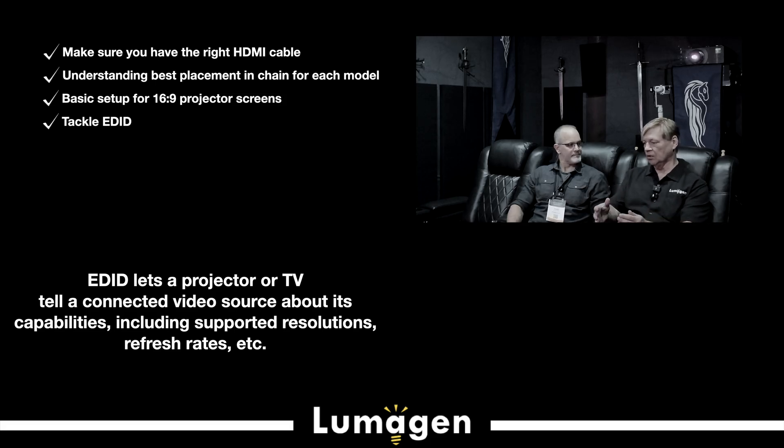Most people don't need those workarounds. But if you do run into something like your 2K satellite box not getting audio, that's because they didn't read the EDID properly. EDID is frequently a problem area with HDMI issues, and we have workarounds — we can manually program it. But most people don't need to worry about that.